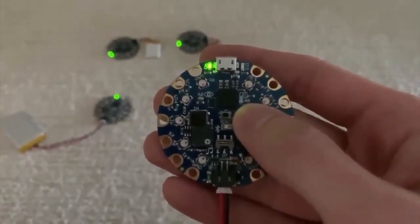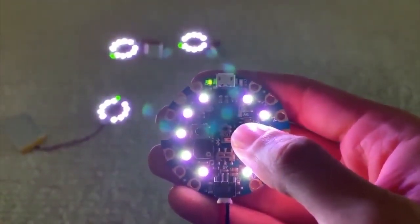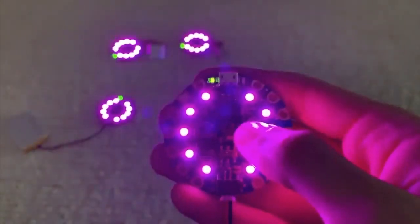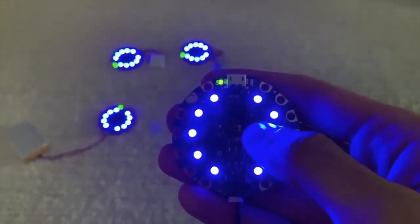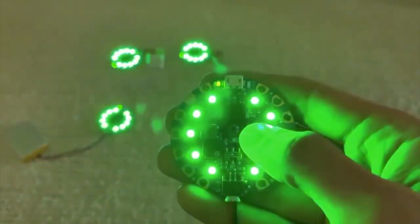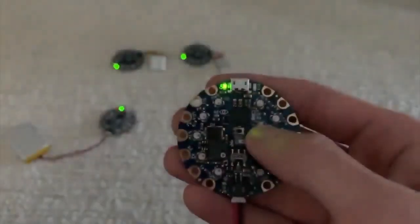If I just click the button I can switch, and now you can see I'm white and the other three are white. If I keep going, now they're pink. One hasn't heard me yet — now they're all three blue. That's really cool for synchronizing which animations things are doing.